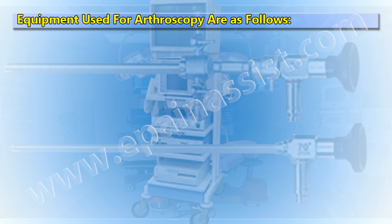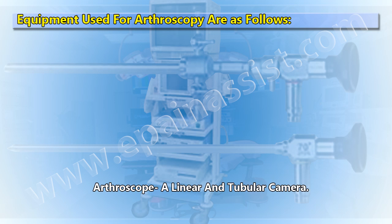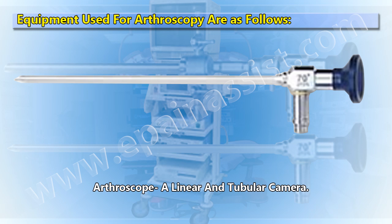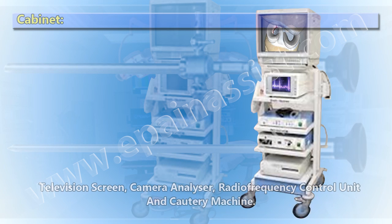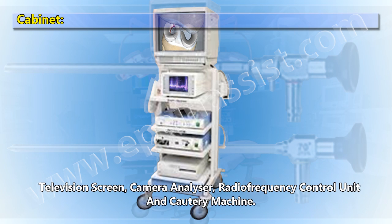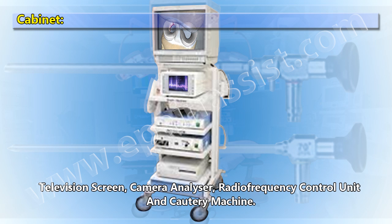Equipment used for arthroscopy includes: an arthroscope, a linear and tubular camera, a cabinet, a television screen, a camera analyzer, a radio frequency control unit, and a cautery machine.